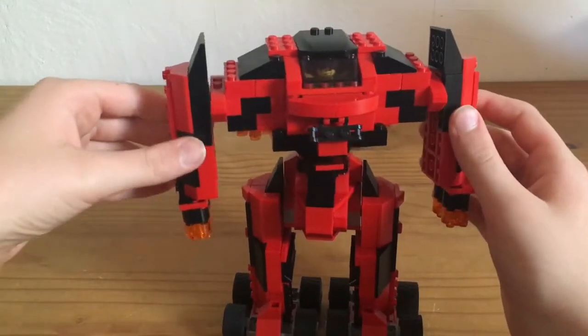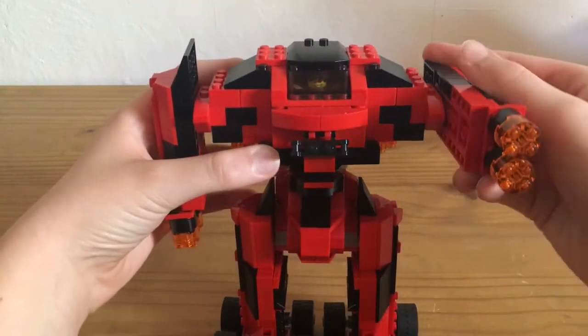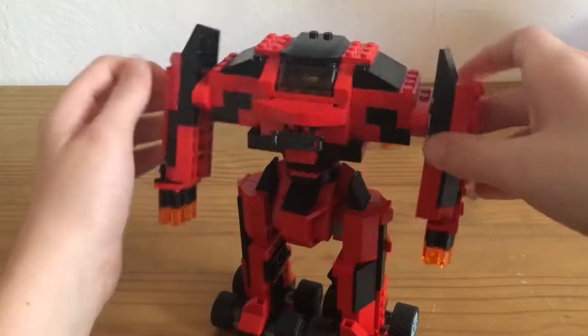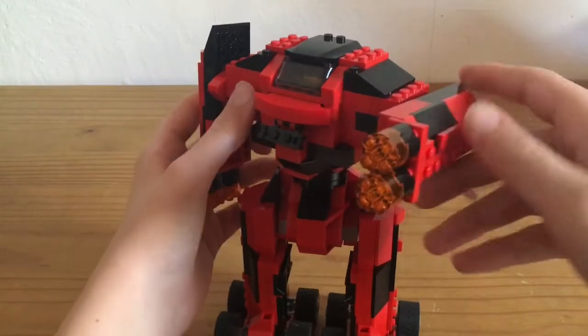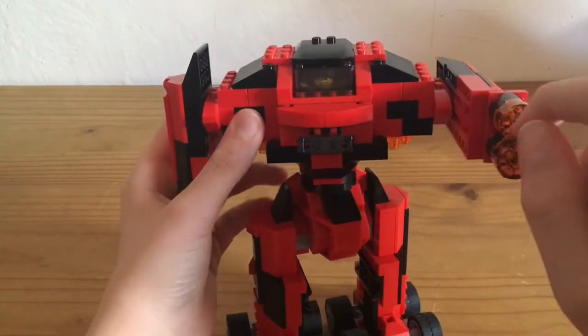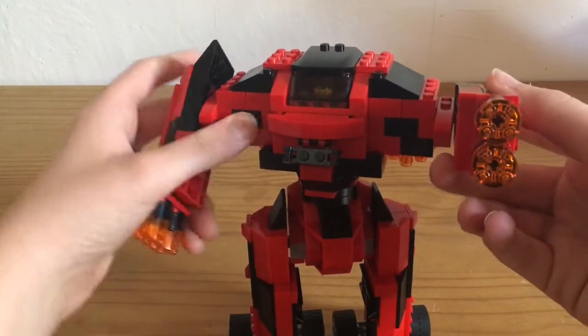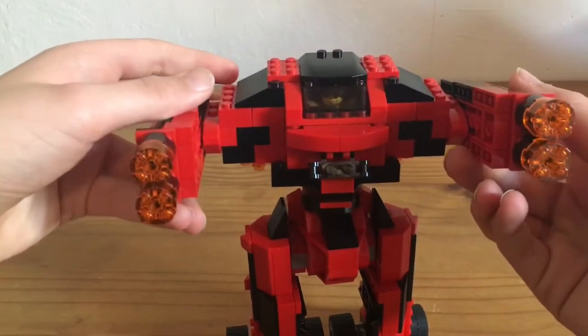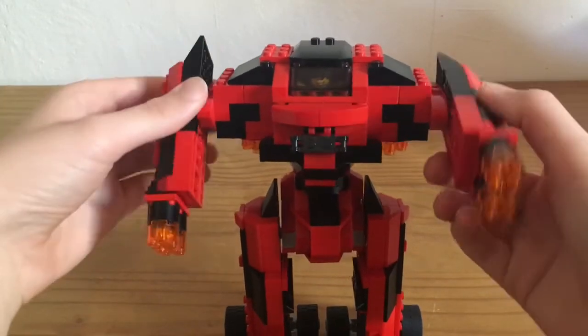On either side, on the arms — these are the arms and on either side they are the same. These are some translucent orange pieces for laser things. Those are the weapons, so they can shoot other guys.